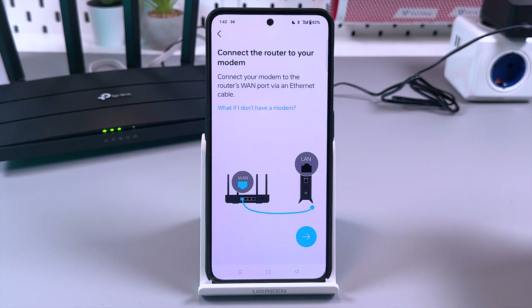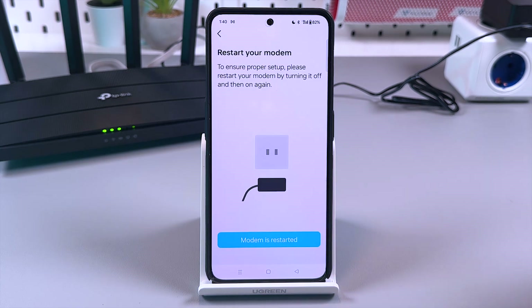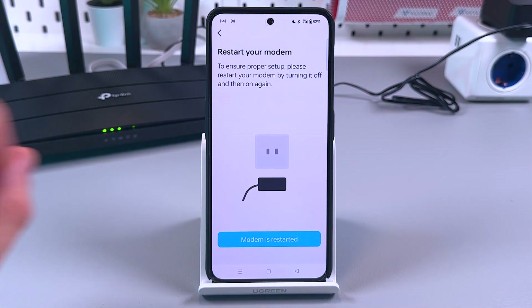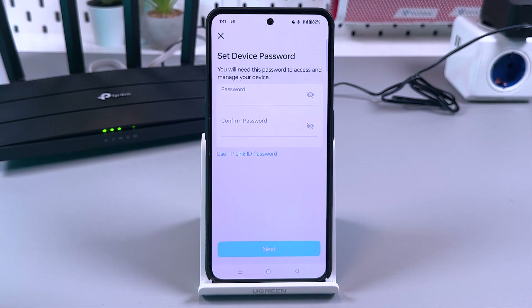Connect the router to your modem — that's already done. Tap the arrow, then restart your modem. Don't confuse restart and factory reset — you don't want to reset, just restart. Once restarted, tap the button and set the device password. This is not the Wi-Fi password — this is the password to access the device settings.